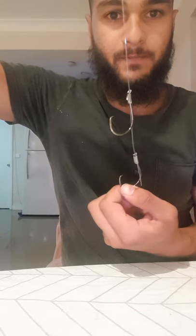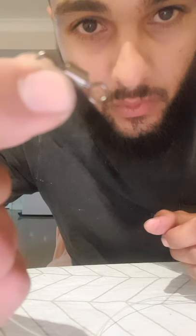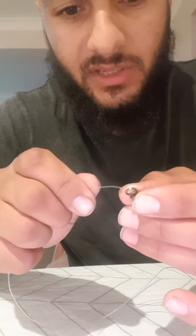So that's a simple snell — my way of snelling. My preferred swivel is just a barrel swivel, something that's rated to carry a bit of weight, because you never know what you're going to hook. You might hook that monster and it might bust you off. My preferred knot to attach it is my uni knot.